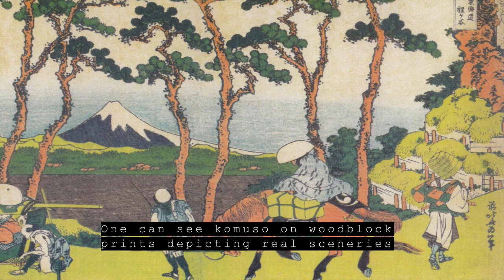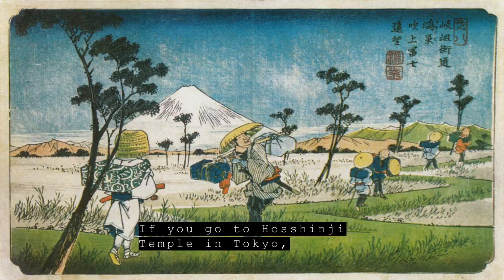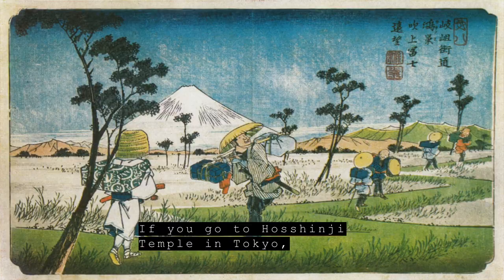私は集めてないんですけども、東京の発信寺という、今のコムソウ活動の拠点のお寺にたくさん遺品が集められています。